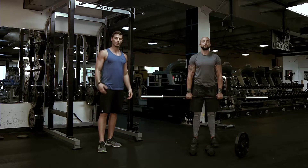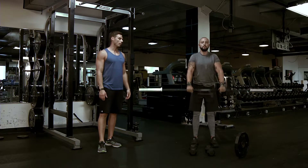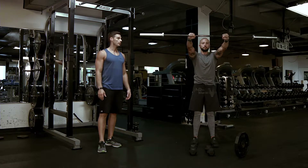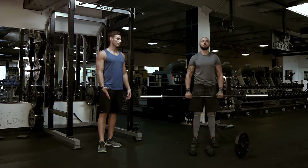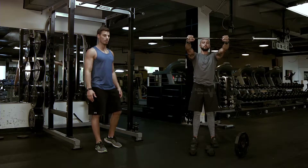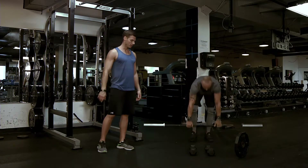The tempo works with this similarly to the other front raise. Tempo is 4-0-1-0: four seconds down, zero pause at the bottom, one second up, zero pause at the top, then back down 4-3-2-1.